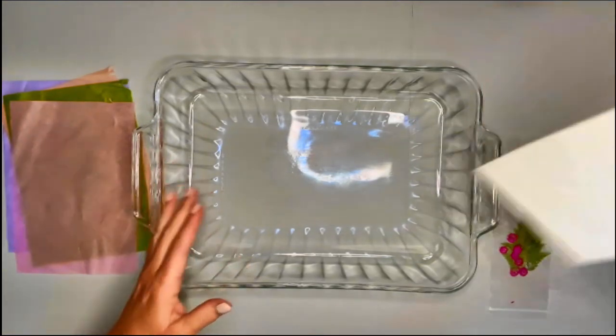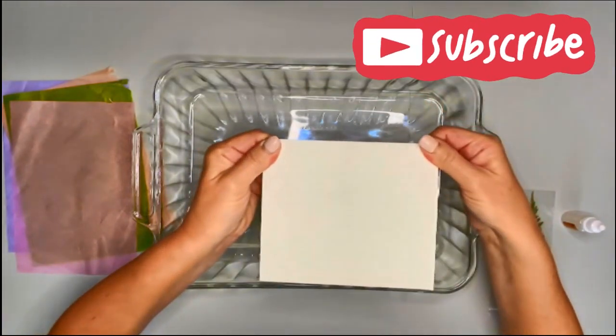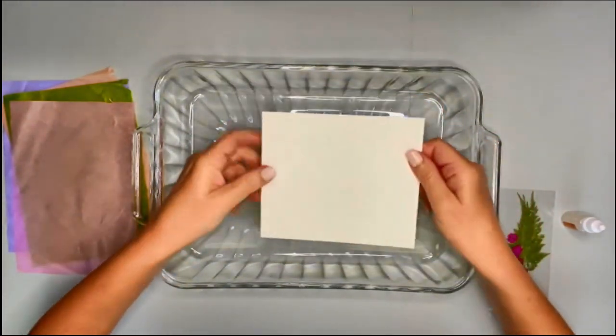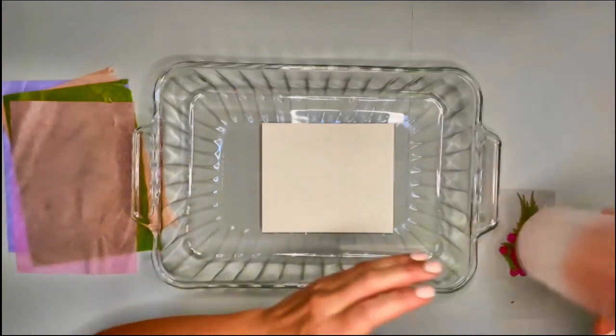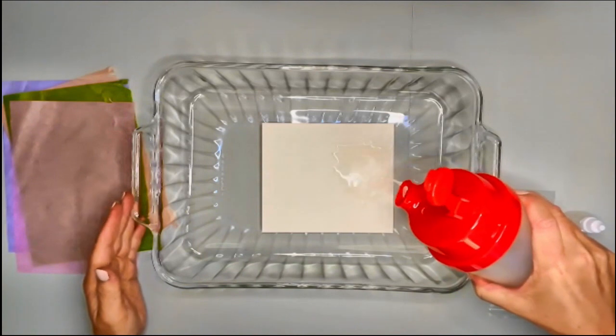I figured out what this is — this is the pulp. You're supposed to tear the pulp apart, but this is so thick I can't pull it apart. So I'm going to soak it in water for a little bit and see if I can pull it apart easier. I'm just going to get it wet.